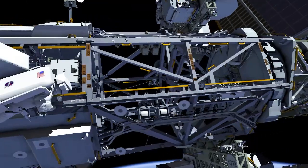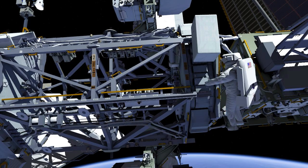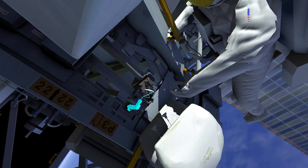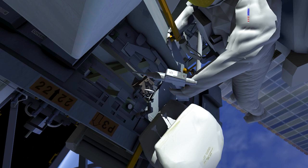Meanwhile, EV2 goes to the solar array rotating joint and removes the cover, exposing a trundle bearing assembly. After disconnecting an electrical cable, EV2 uses the pistol grip tool to release 3 bolts and remove the trundle bearing assembly.